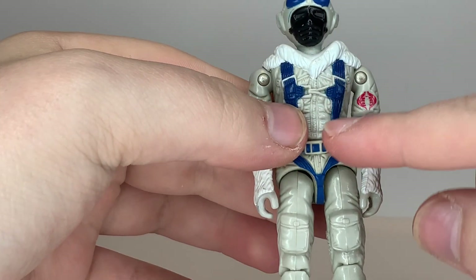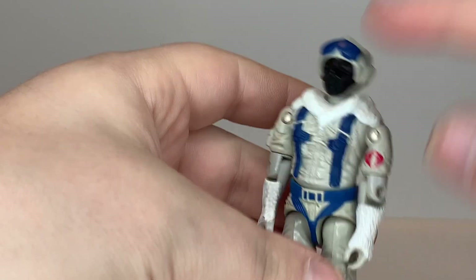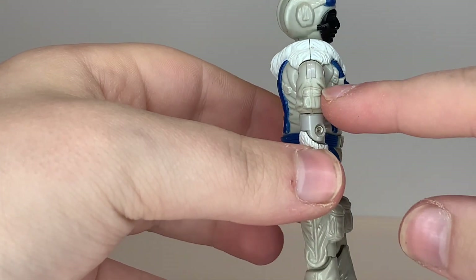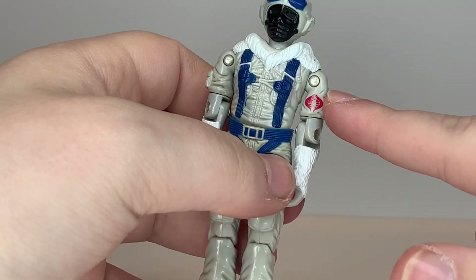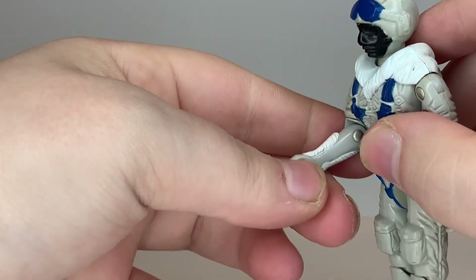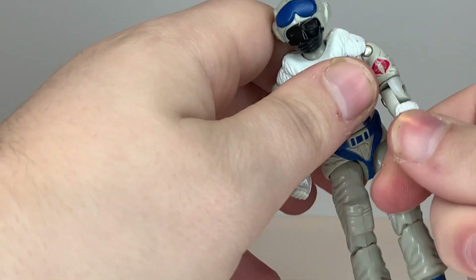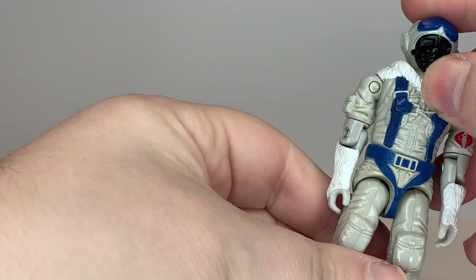He's got blue straps, probably for the parachute pack, which go all the way down. Under the straps he's got a big bulky jacket to keep him warm. On his right arm there's a pouch and some jacket wrinkle details, and on the other side there's a Cobra emblem, which looks pretty cool. Going down to his lower arms, the overalls don't have very good detail — they kind of look like bare arms, just painted to match the jacket with fur arm pieces over them. They could have detailed the arms to look like the jacket, which would have looked better.